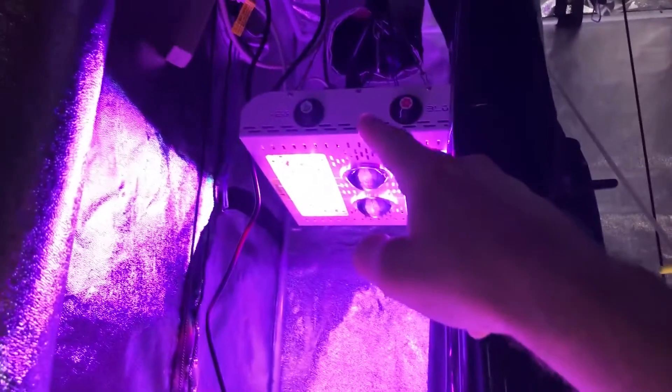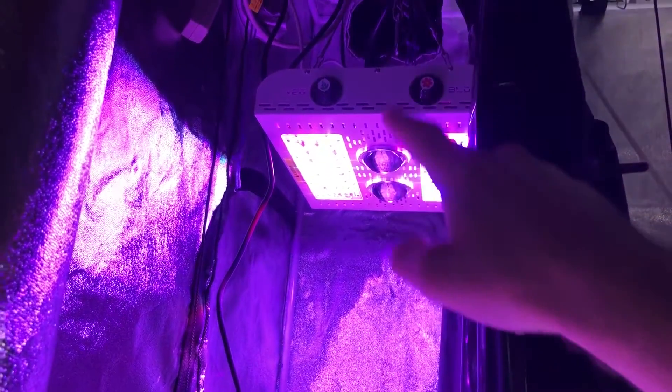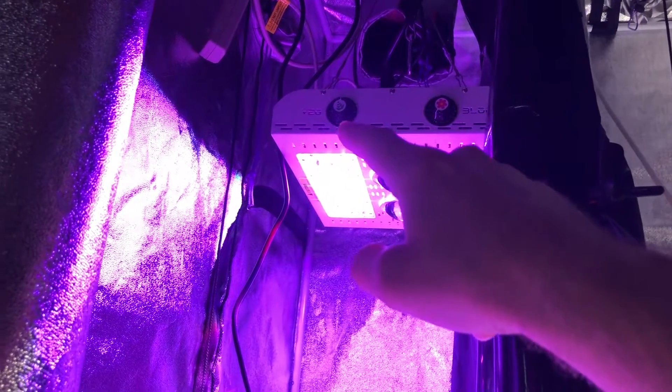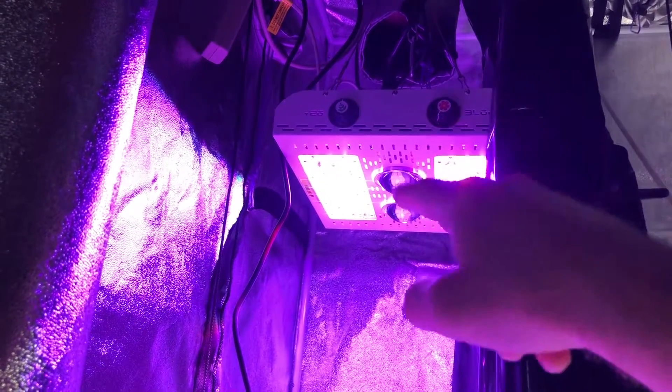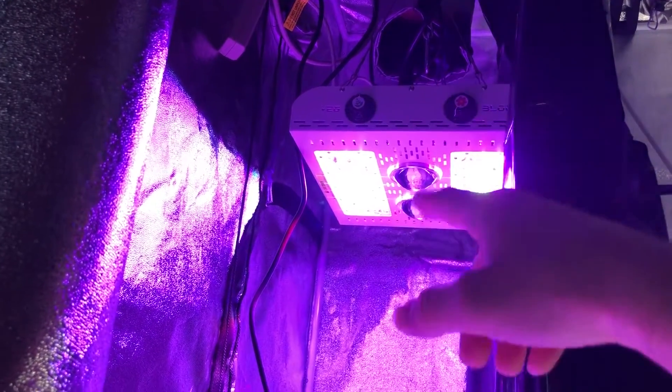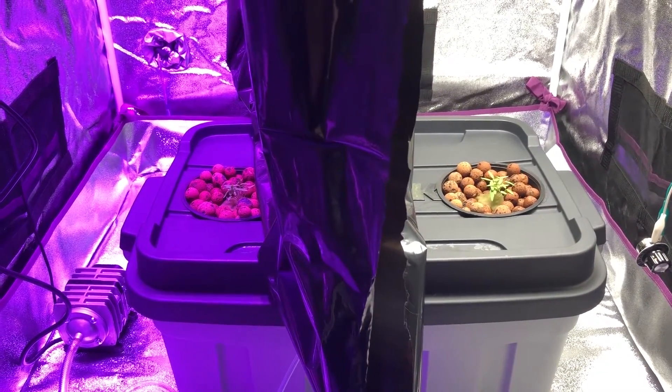Everything so far is working out well except for that issue. The Max Bloom is set at 40 inches per manufacturer recommendations and dimmed to about 50% on the vegetation side. The bloom side — the red LEDs in the center — is not on at all. That's about it for this video. Thanks for watching and we'll see you in episode four.